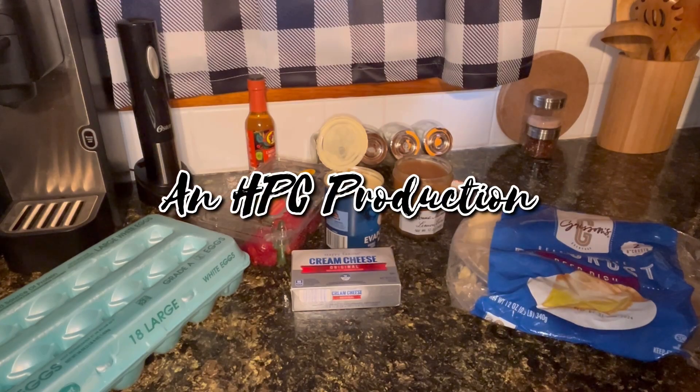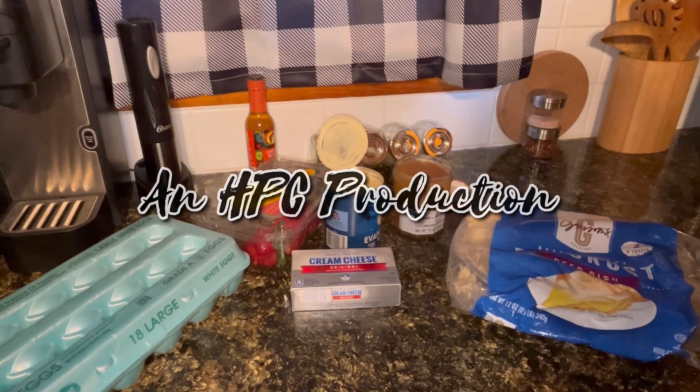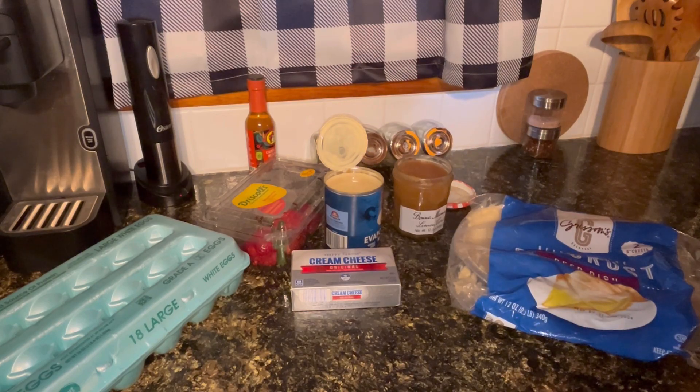Welcome back to Happy Place Cooking. Today I'm going to be making a pie. This is kind of a summer-ish type pie — we're getting close to summer, so I felt like making a nice summery pie. This is going to be a strawberry lemon pie.